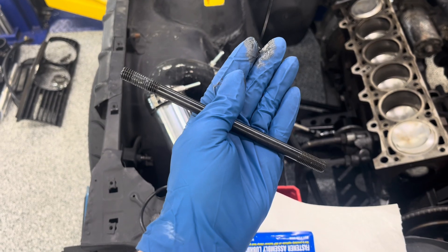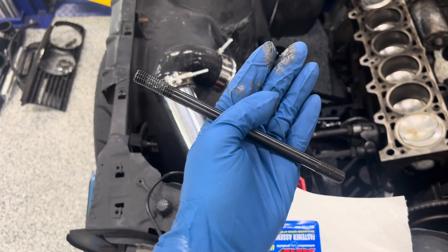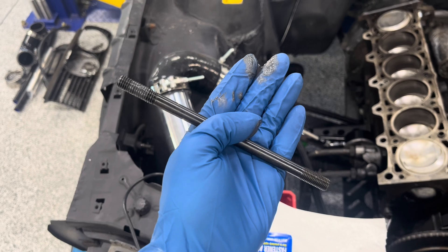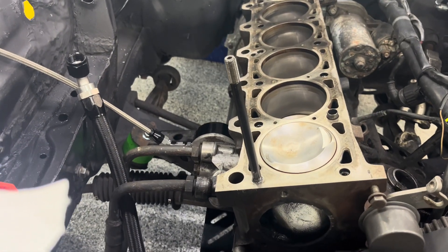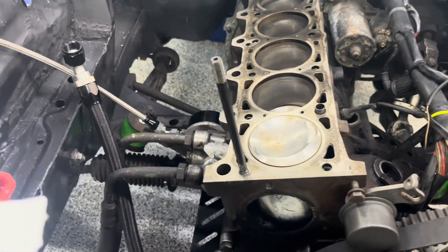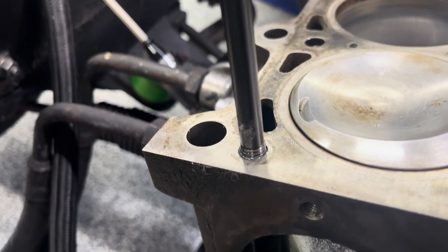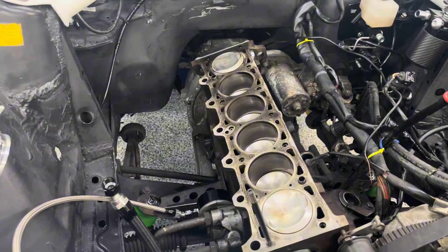I cleaned up the studs and put some of the assembly lubricant on the threads. The side we're going to put into the block is the side without the allen on it — you want the allen facing up. Here's one installed. ARP says hand tight, so you're going to take a 4mm allen on the top and just tighten it down by hand, then clean up any gunk that might come out of the threads from the sealer at the bottom.